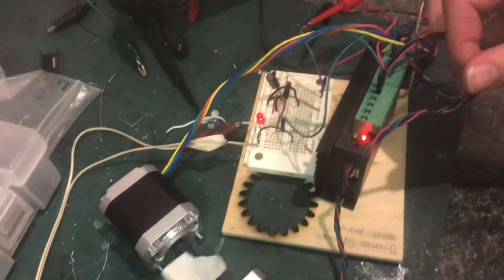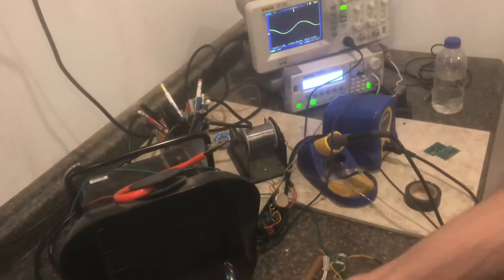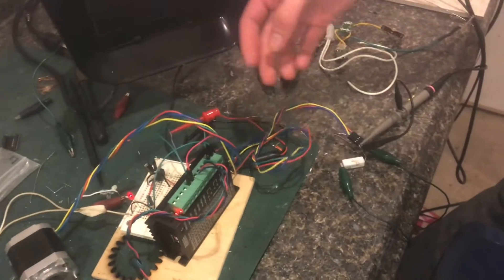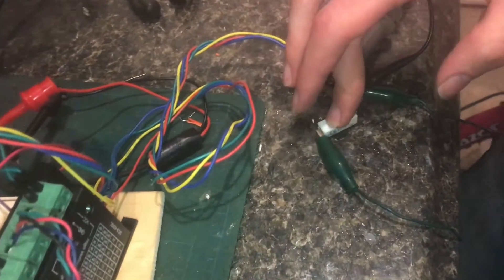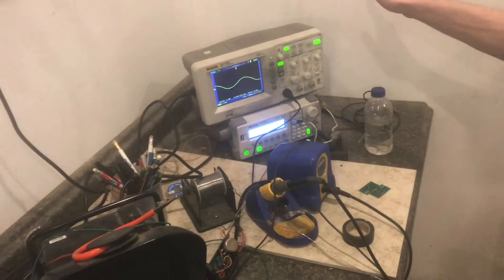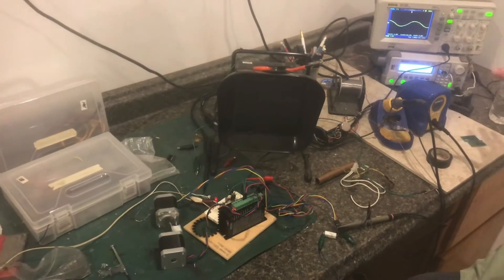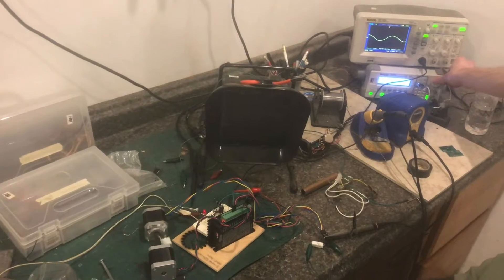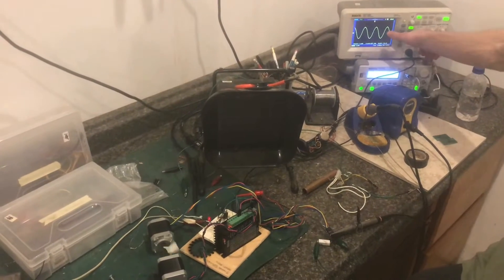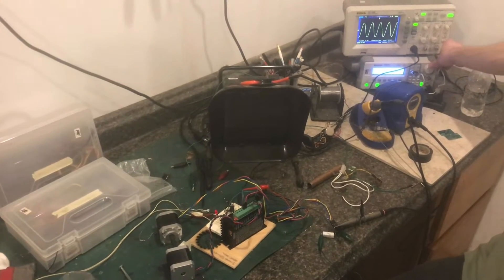I have a setup where one stepper motor is being driven by a controller, commanded to spin at a certain known speed, and the other stepper motor is just coupled to it. The output is applying voltage across a resistor that acts as a dummy load, and we're monitoring that on the oscilloscope. So I can see how much voltage is being produced and calculate the power output in watts based on the RPM. You can watch as I increase the speed of the motor, the voltage also increases, and the sine wave gets tighter as the frequency of the motor increases.